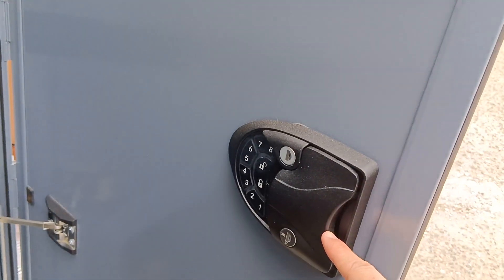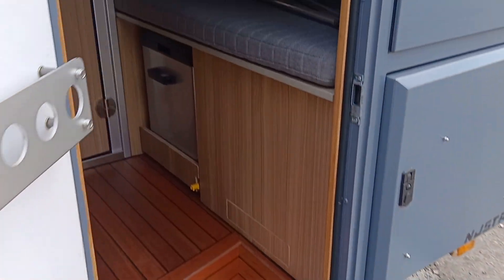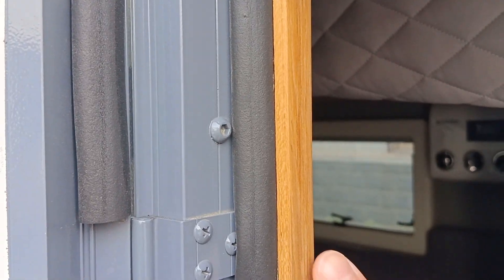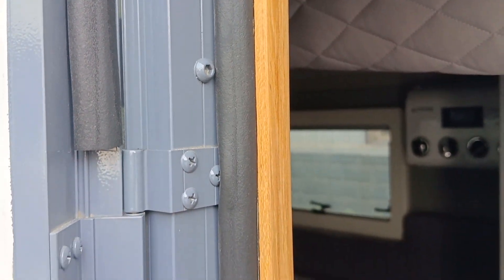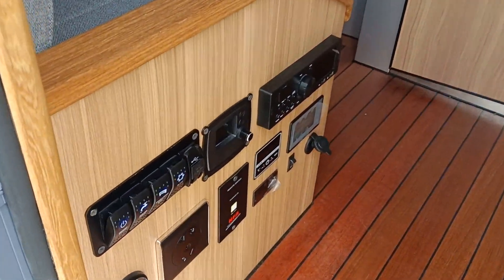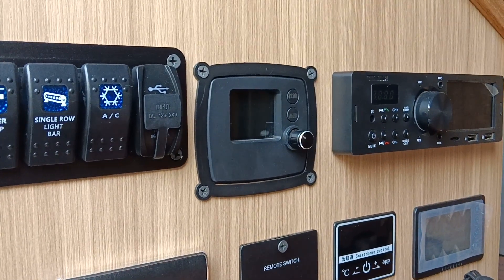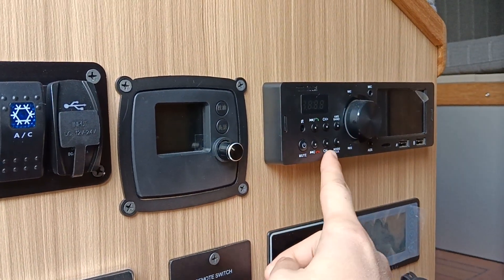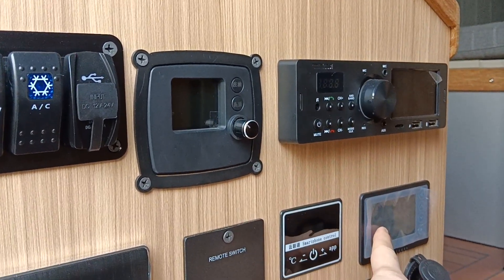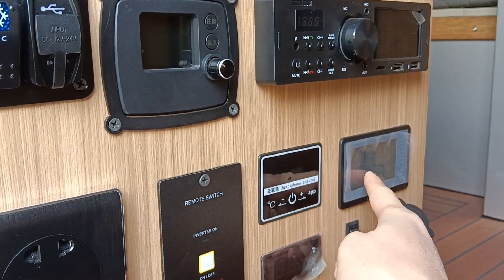You can also use the remote controller to control this locking system. Here you can see the original wood for the main door, and here is the control panel. This is an MP5 music system with all the buttons and LCD display.